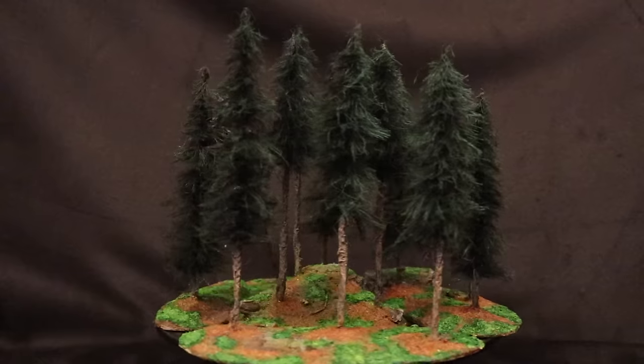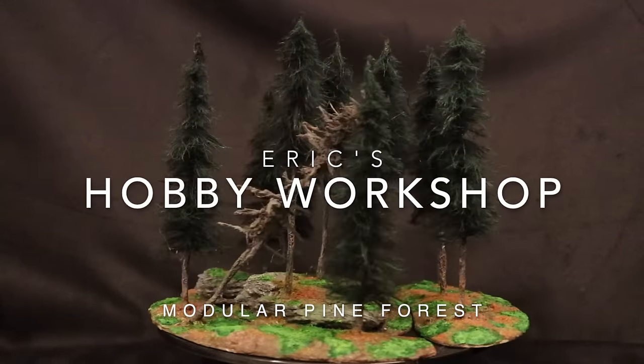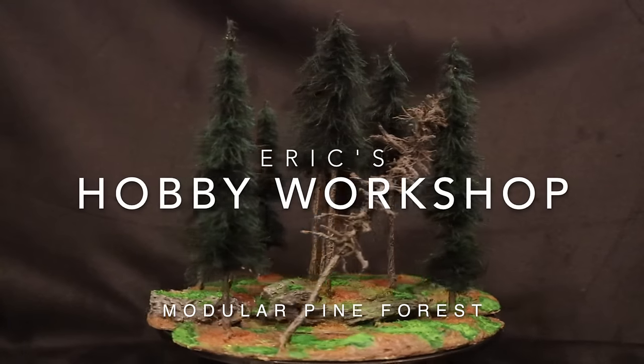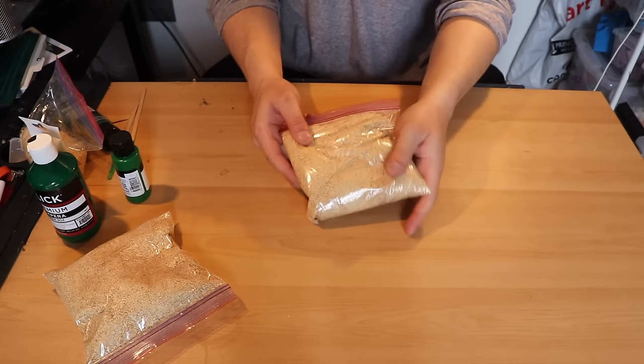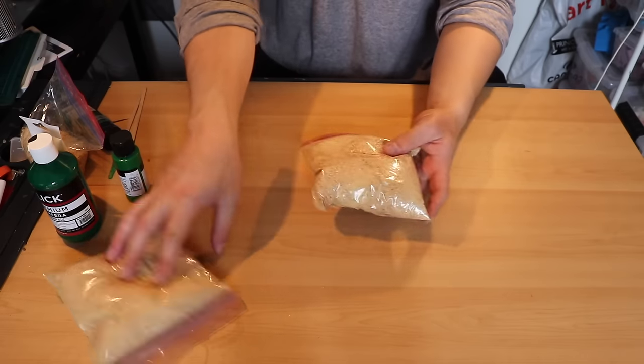Hey guys, welcome back to Eric's Hobby Workshop. Today I'm going to show you how to build some realistic pine trees. The first thing I'm going to do for this project is make some homemade flock using some sawdust that I got at Home Depot.